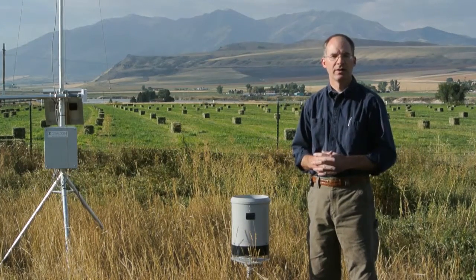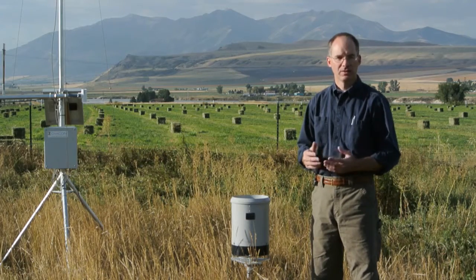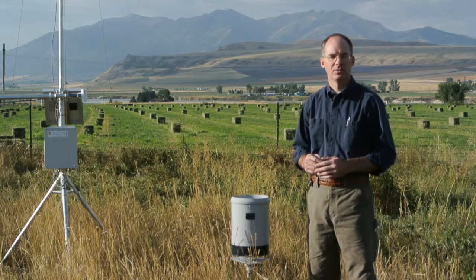If you have any questions regarding this product or the features of this rain gauge and others, please give us a call. This video can be found at Diacon.com or on the Diacon YouTube channel.